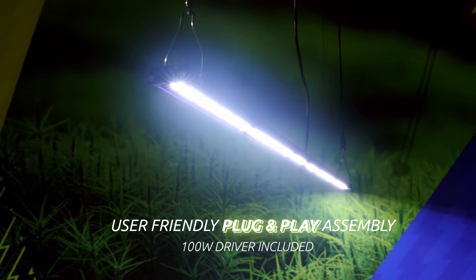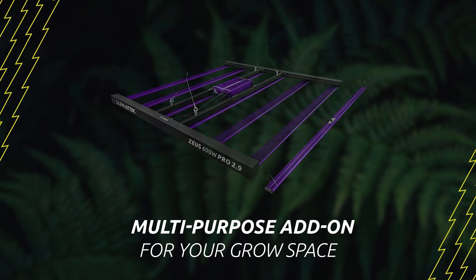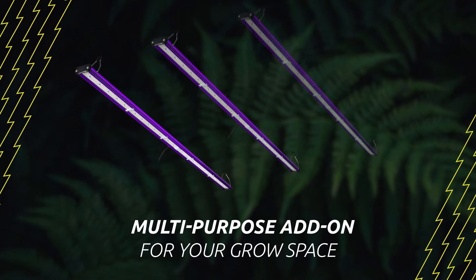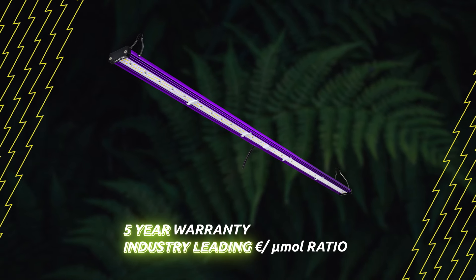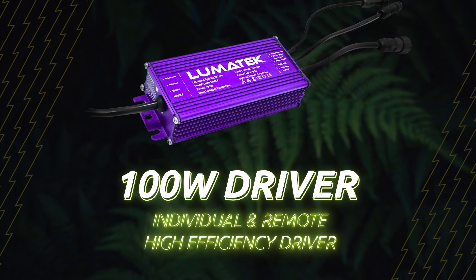The difference is that it is a totally independent fixture with its own 100W high efficiency driver. You can either use it as an add-on for your grow space that may lack light intensity, or place it at the top, side, or bottom, or just use it as a propagator for your cuttings and seedlings. The Lumatec 100W full spectrum individual supplemental light LED bar comes with a 100W remote driver.